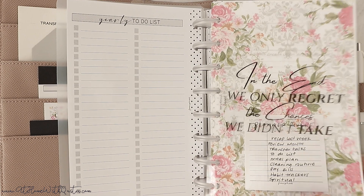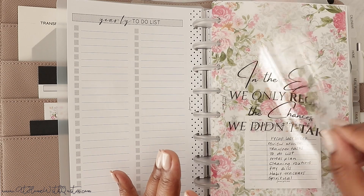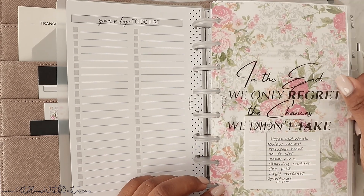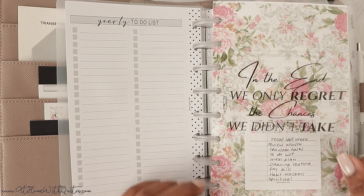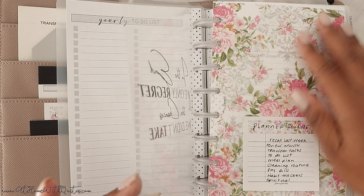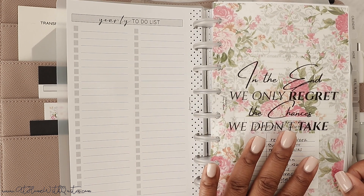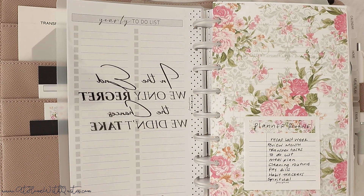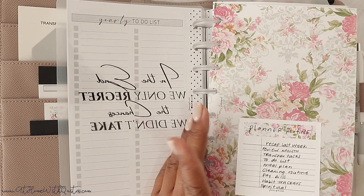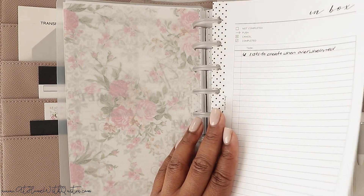Then we have a clear printed plastic sheet that allows you to stack — I love these because they're completely clear and you can layer them with different things, like the floral vellum I have underneath. I have a sticky note on here with my planner routine, and then we get to inbox, which is the place where I just come and write random things and dump it all out. Then we have a social media planning sheet.